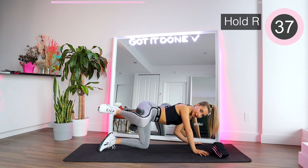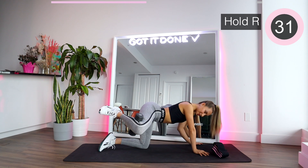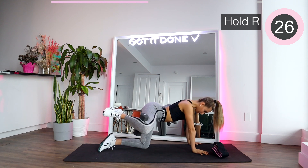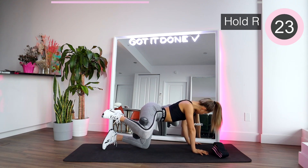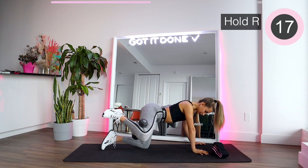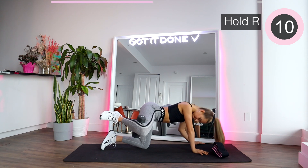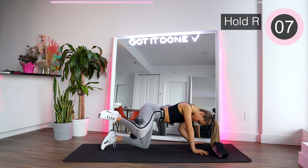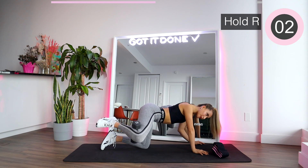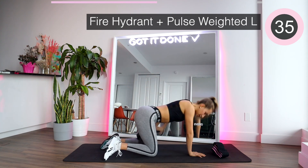Hold it there at the top. Keep the position high and just hold it. I know it's hard but we're gonna keep it there — as high as you can. Don't let the weight drop. Keep it there, squeeze. I know it's burning but we just have to push through. Bring it down. Let's quickly switch to the other side to lift right away.